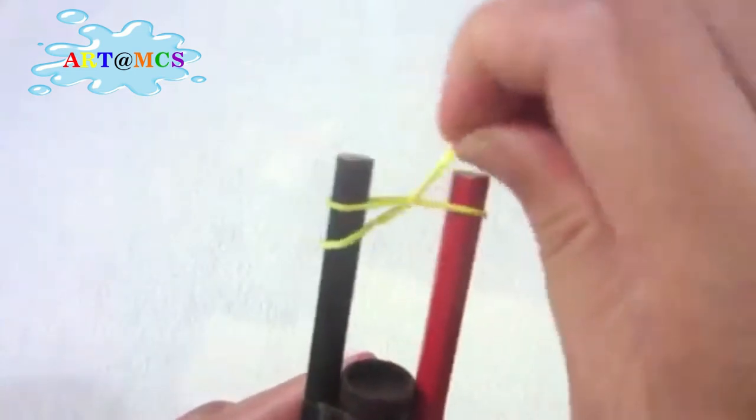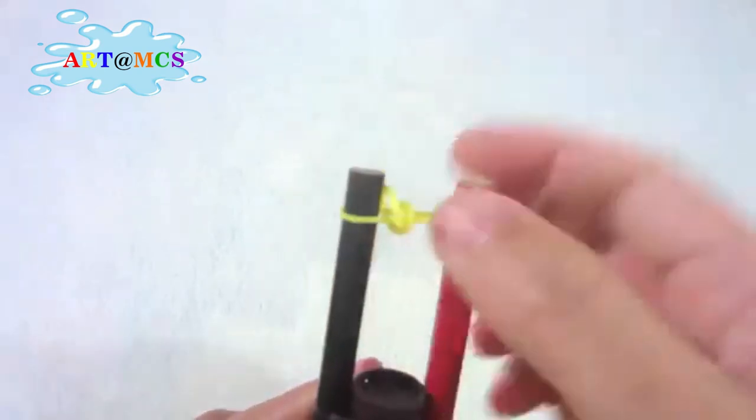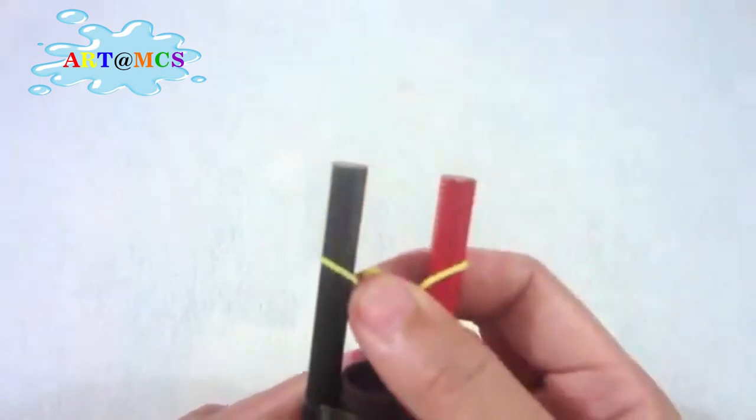Now take the bottom rubber band and pull it over the top one like this. Do it the same with the other pencil. Then pull the rubber bands down.